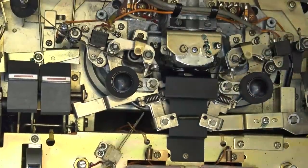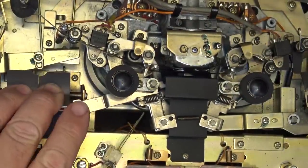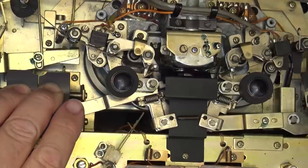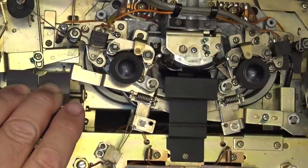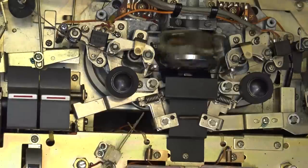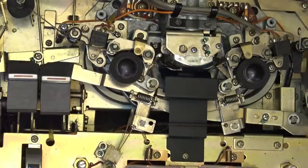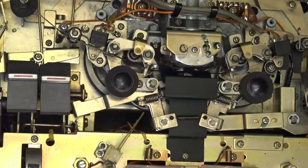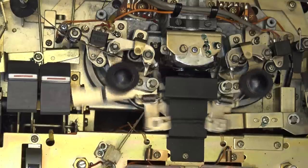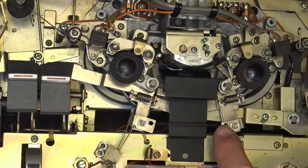We're just going to check the erase heads. They look to be doing their job but I'm going to erase what's on here — we should see the levels drop off to nothing, which they are. The wow and flutter really concerns me on this. Watch — you can see that.